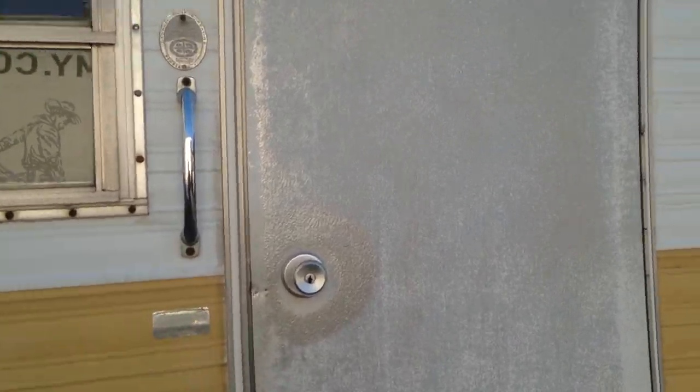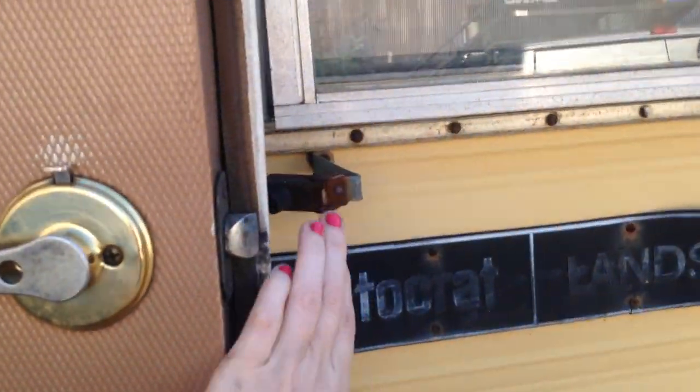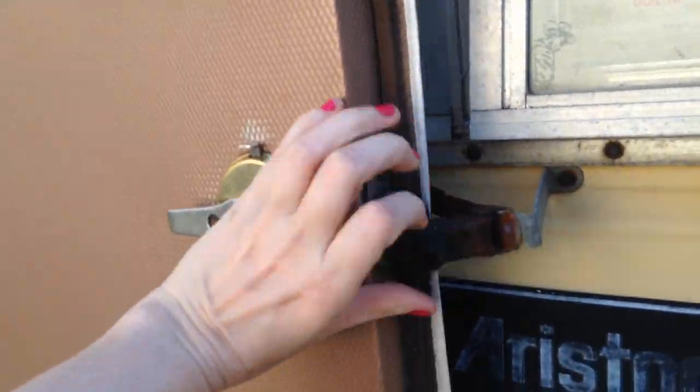1973 Aristocrat Land Star. Let's go inside — let's open the door. Screen door.